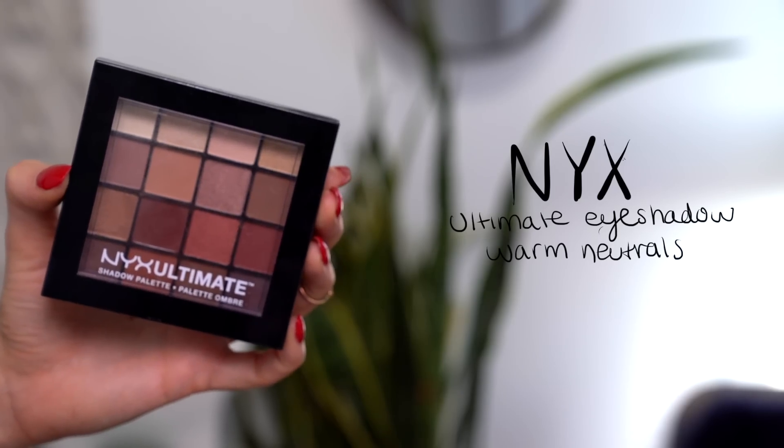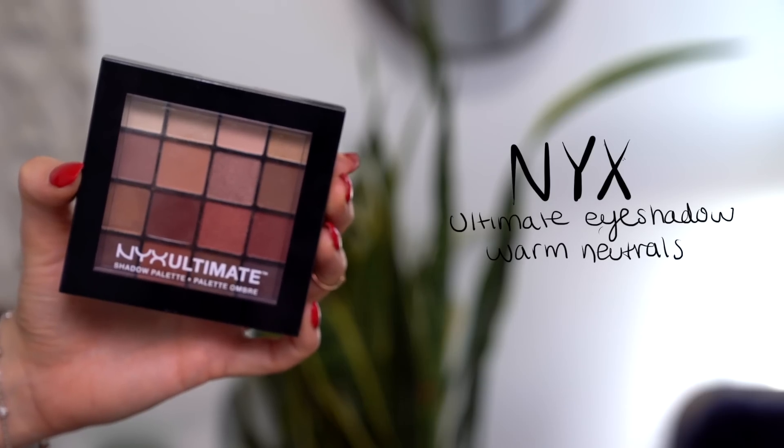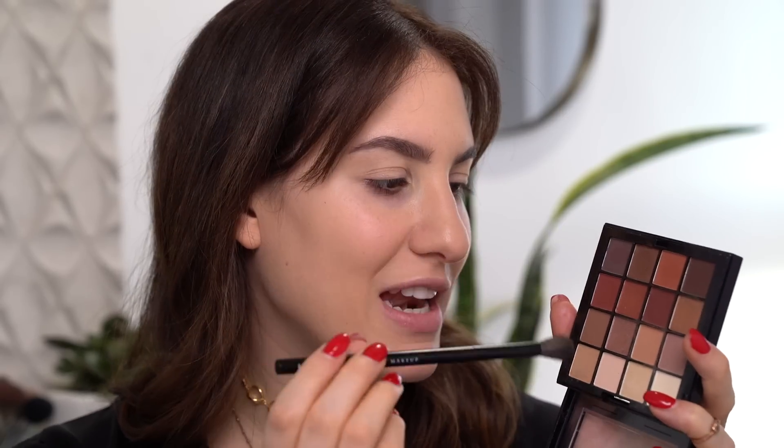I'm first going to start off with my eyes. I did already do my base as well as my brows off camera. So I'm going to jump into the NYX Ultimate Eyeshadow Palette — this one is in the shade Warm Neutrals. It's my favorite out of all of these Ultimate Palettes. I really like this one because it has a ton of warm tones. So I'm going to take this fluffy brush and use this neutral brown right over here just as my transition shade for this eye look.